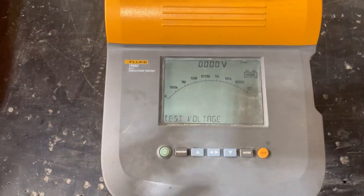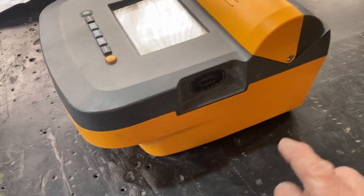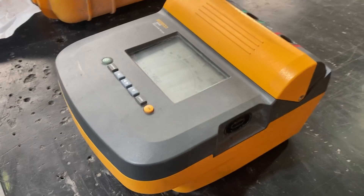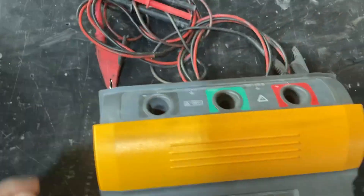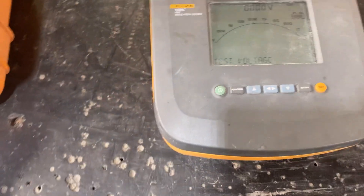The PC interface connection is right there on the side, and this is the connector that it comes with that allows you to hook up to your PC or your laptop and download information. That's also where you plug in your connections for your probes — those come with it as well.